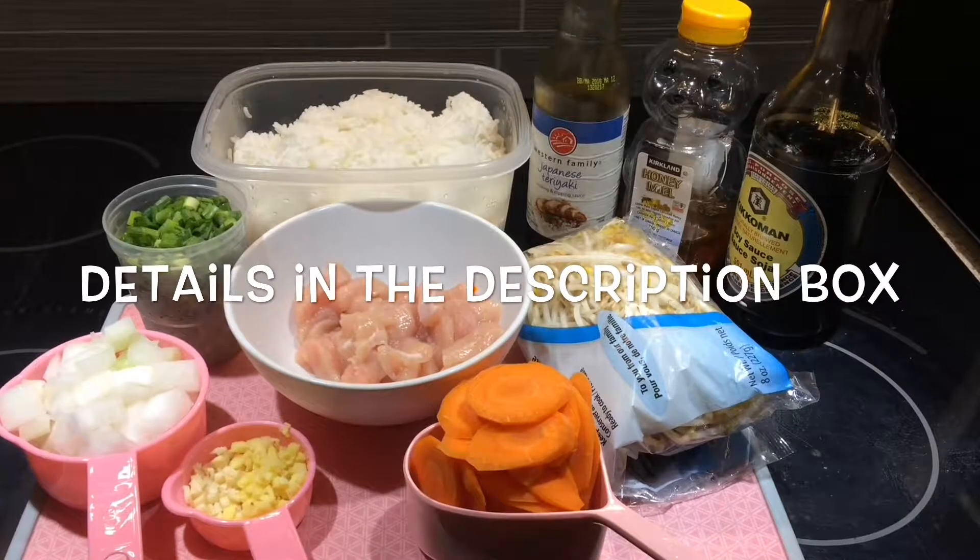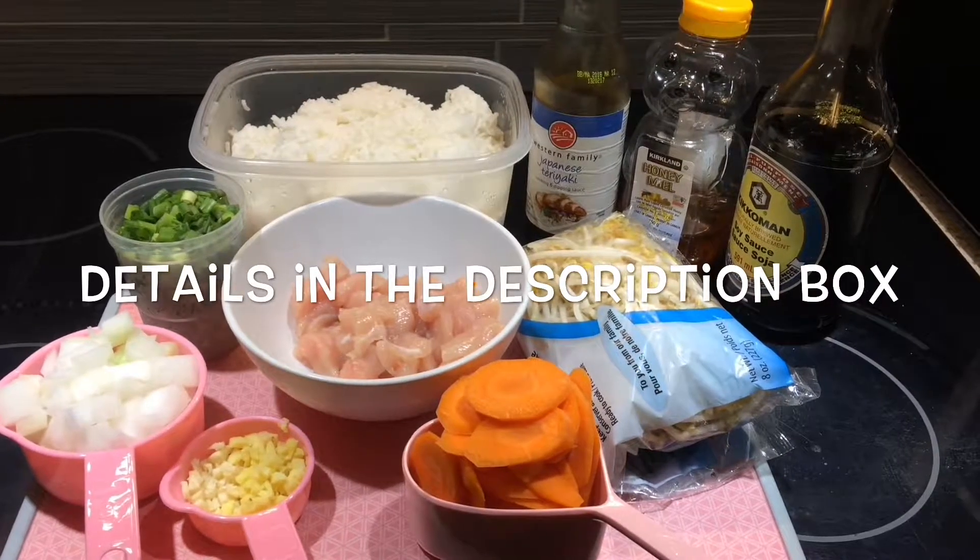Hi everyone, welcome to my channel! Today I'm going to be making chicken teriyaki fried rice for dinner. This is a really good one for the kids — it's a little bit sweet with honey. And if you have a lot of leftover rice like I do in the fridge, it's a really good way to get rid of it, because cold rice makes the best fried rice. If you enjoy watching what other people are making for dinner and would like to see me make this chicken teriyaki fried rice, just keep watching!